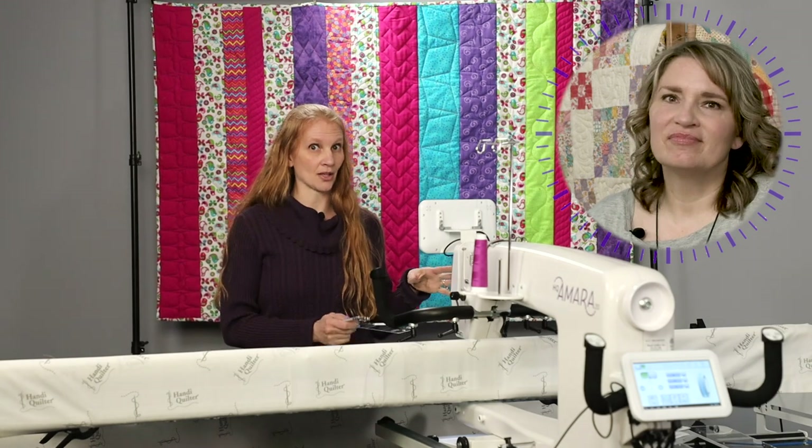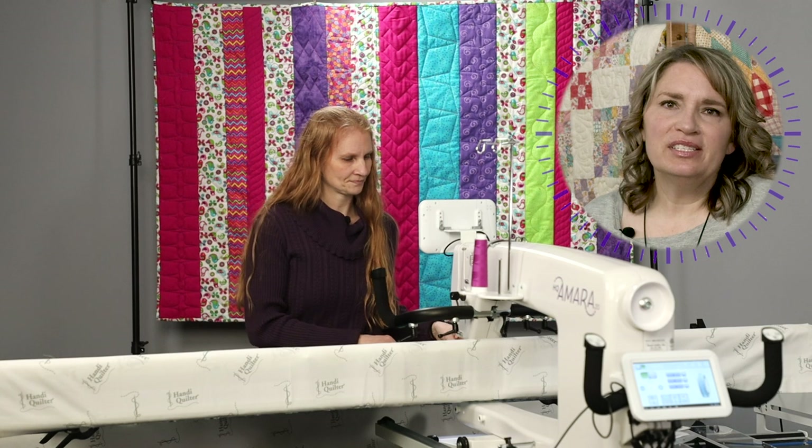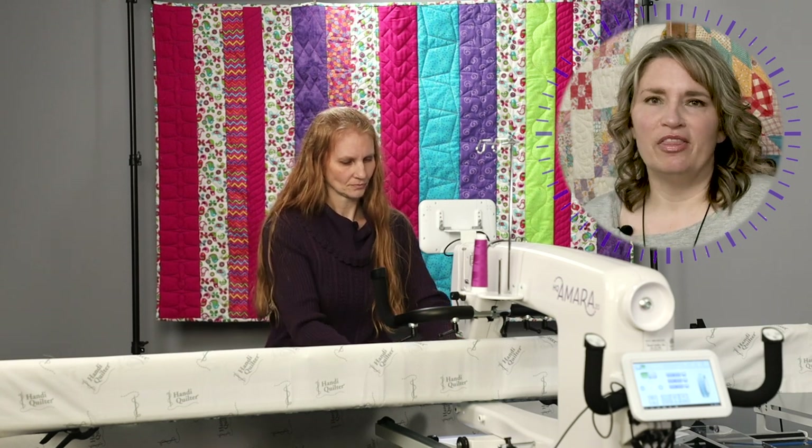We're going to have other mini videos — we're going to start a new segment on the first Tuesday of every month in the Watch and Learn, where Christina will go through all the great tips and tricks of using the ruler being released that month. The first one will be next week, and she'll be giving more ideas for the On Point ruler.